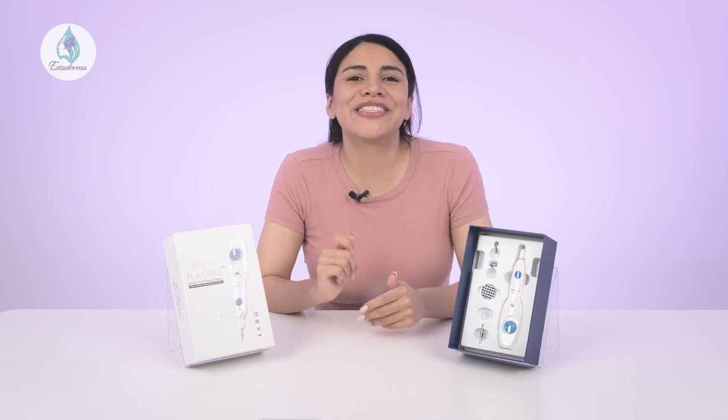Today we're excited to share a breakthrough in non-surgical skin rejuvenation that has everyone talking. This is the Plummer Plasma Pen. Whether it's reducing the appearance of fine lines and wrinkles, improving acne scars, or tightening loose skin, the Plummer Plasma Pen delivers remarkable results with limited downtime. In today's video, we're going to introduce its incredible benefits in more detail and explain how to actually use the pen. Let's get started!